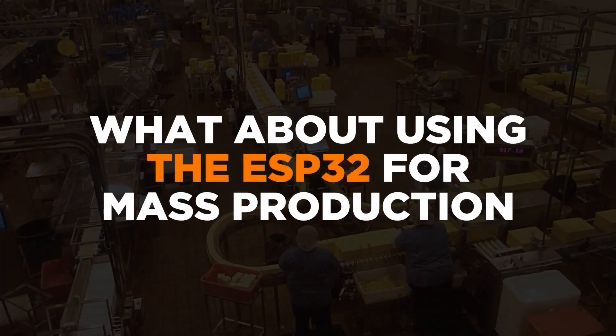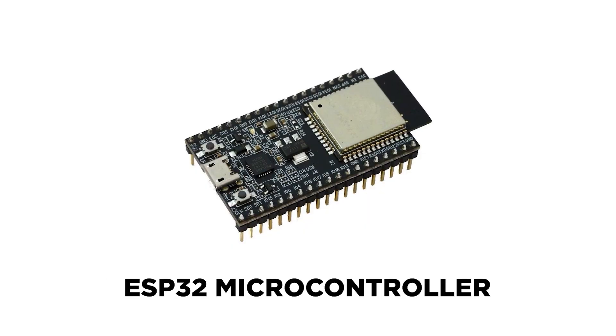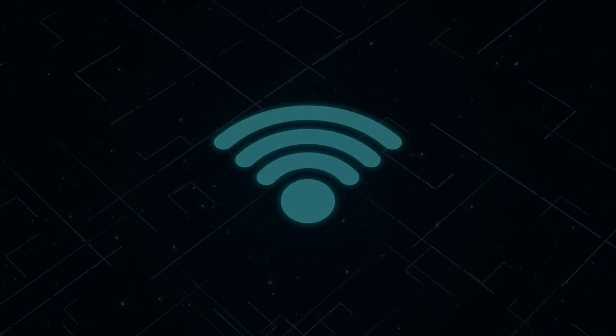What about using the ESP32 for mass production, assuming that it's a good solution for your product? I have good news. Unlike other popular DIY development boards such as Arduino and Raspberry Pi, the ESP32 is a fantastic option for a commercial product. The ESP32 happens to be one of my favorite solutions for new commercial products that need Wi-Fi, partially because it has a smooth upgrade path from early prototyping all the way to mass manufacturing.